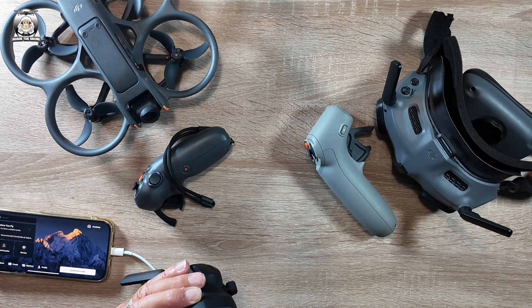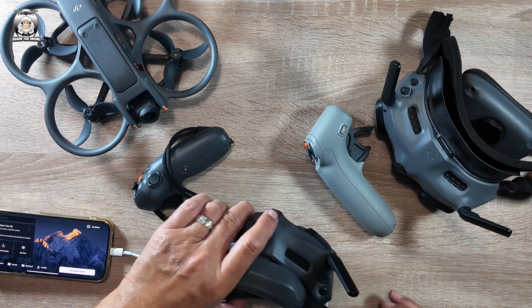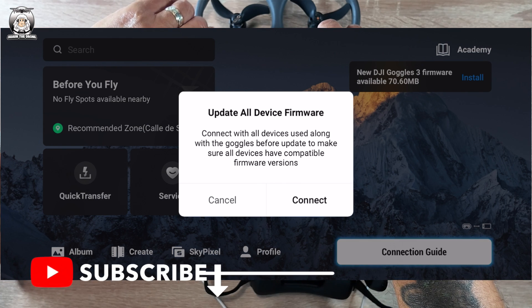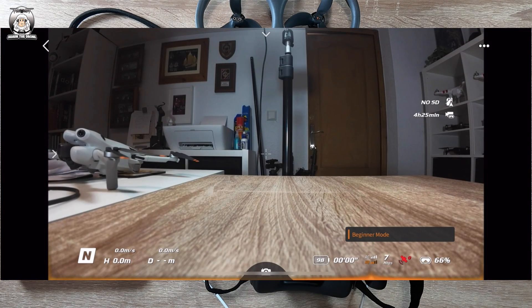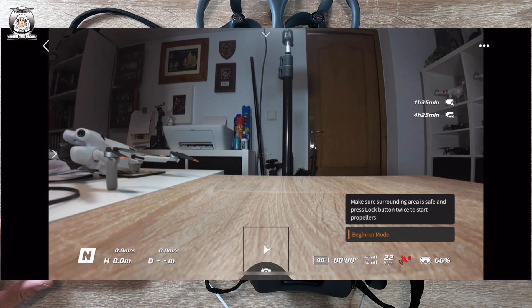At the moment I haven't connected up the goggles yet, so what you do is connect them up and turn on the goggles. You can see it now — the new DJI Goggles firmware is available, so we install that. It says 'update all devices', so we turn on all the devices, turn on the drone, and double-click so you hear that little double peep — that means they're all linked together.